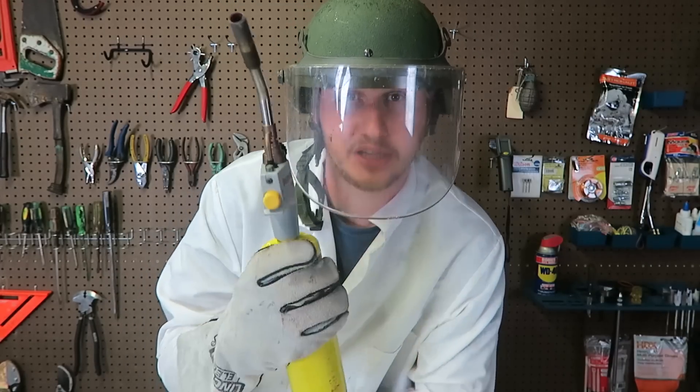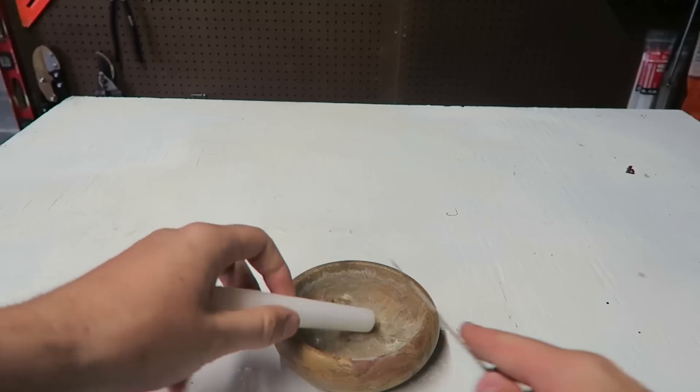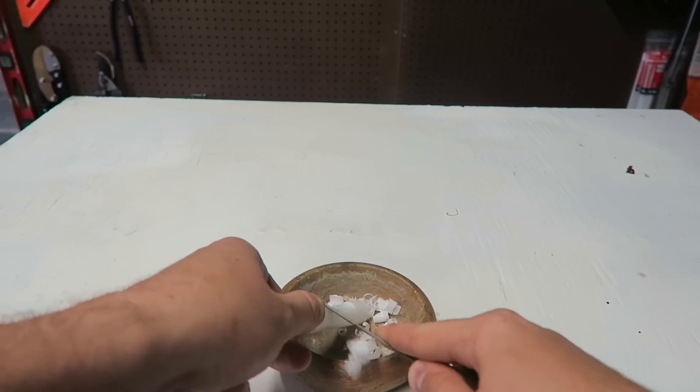For today's experiment, we're gonna need a torch, piece of wax, tongs to hold the tube, and a test tube. So here we got a piece of candle — just gonna get some flakes off of it so it will melt faster.